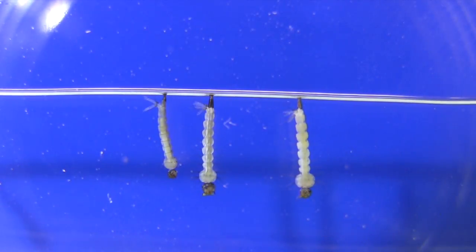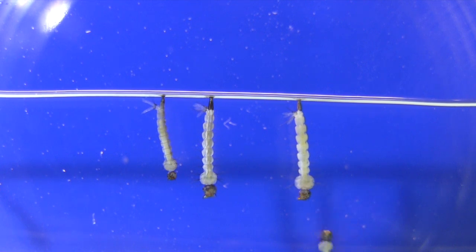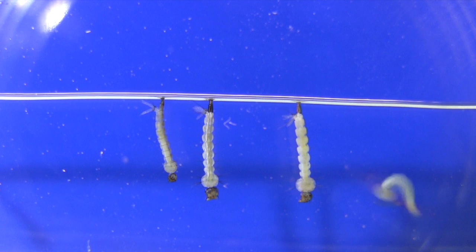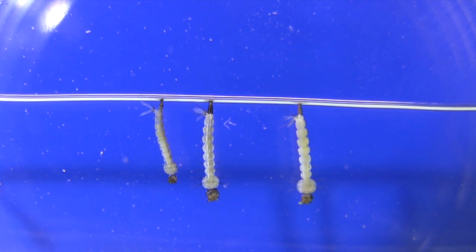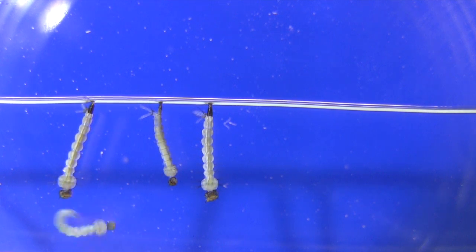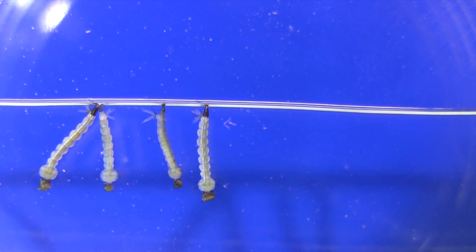The larvae mature over the next week to 10 days, depending on the temperature. They go through four larval molts, getting bigger at each step. During this stage, the mosquitoes filter feed while suspended upside down from the water's surface. You can observe the mouthparts beating as the larvae feed on bacteria and other particles.